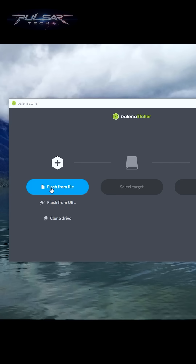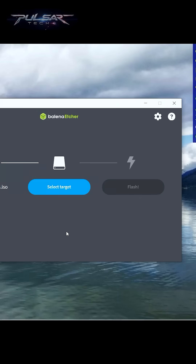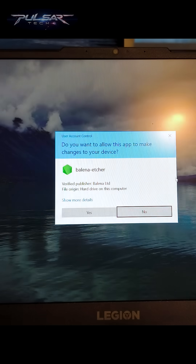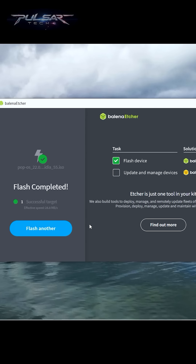Open up Balena Etcher, click Flash from file, and select the PopOS ISO file you just downloaded. Select target and make sure your USB drive is selected, then click Flash. If you get a security message pop-up, press Yes and the process will begin. Once it's done and it says Flash complete, you can close Etcher.